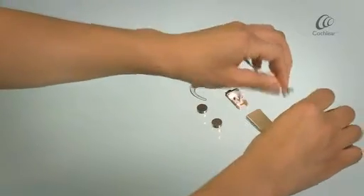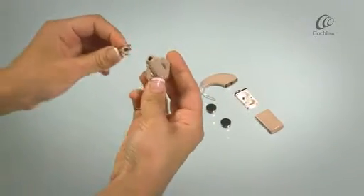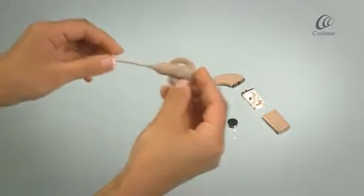Take your coil and coil cable and join them together, like this.